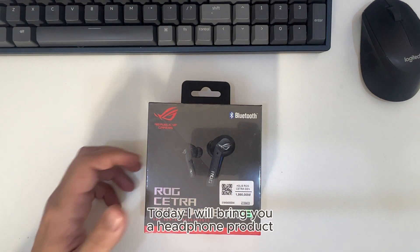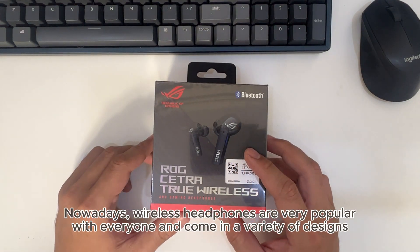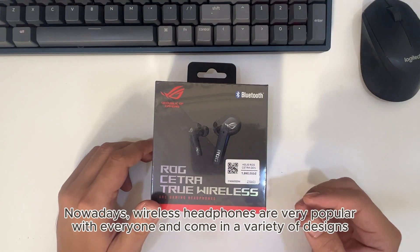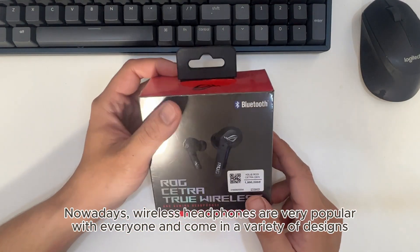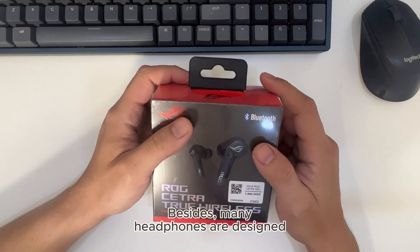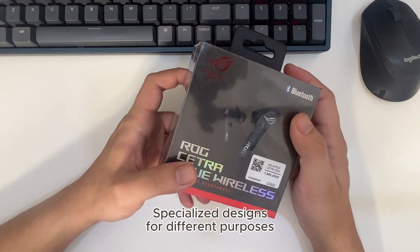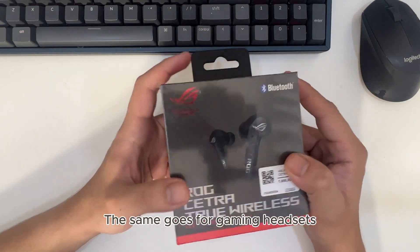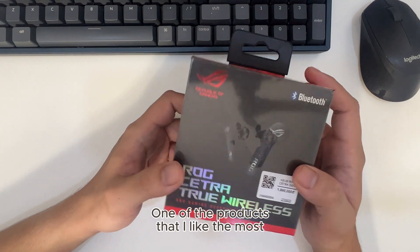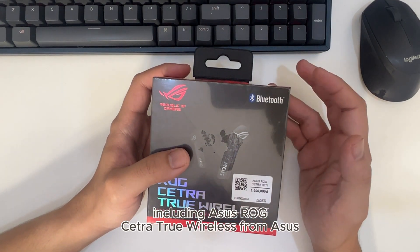Today I will bring you a headphone product. Nowadays wireless headphones are very popular, with everyone, and come in a variety of designs. Besides, many headphones are designed with specialized designs for different purposes. The same goes for gaming headsets. One of the products that I like the most is the ASUS ROG CETRA True Wireless from ASUS.